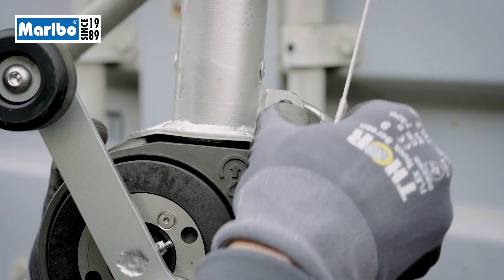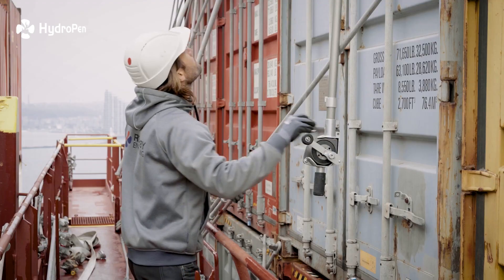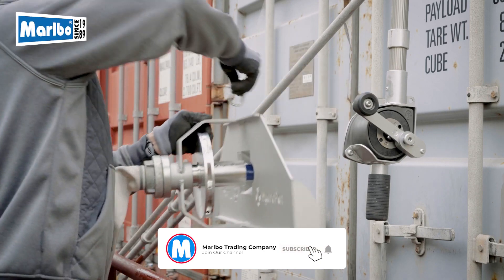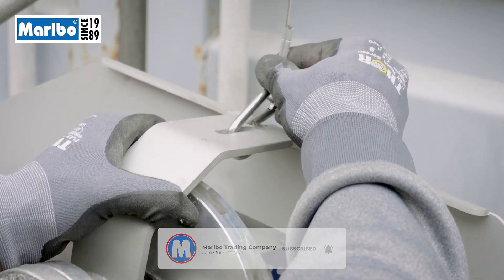Release the carabiner from the winch and make sure to have a freely hanging wire with no twists. Connect the hydropen to the wire by attaching the carabiner to the specified holes.